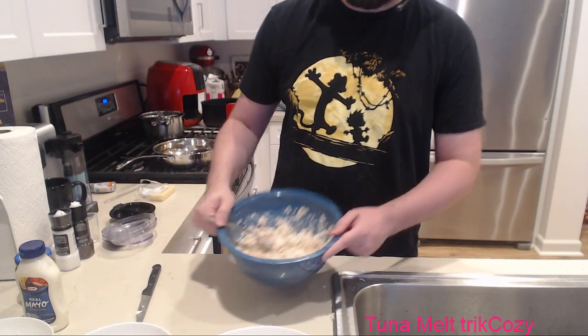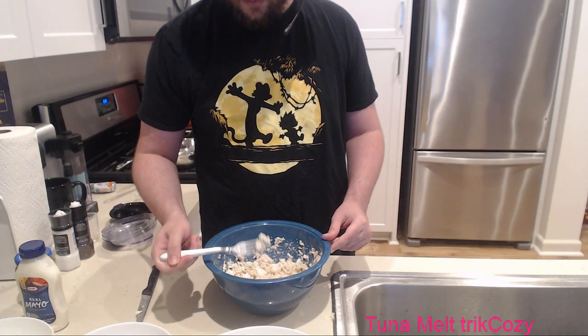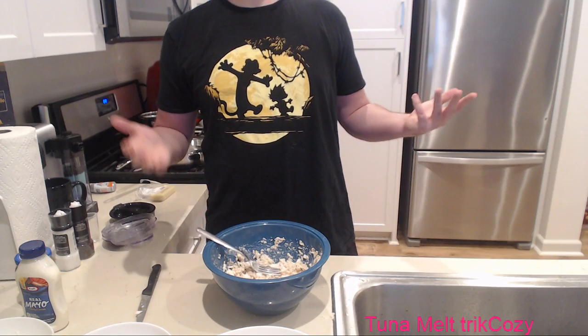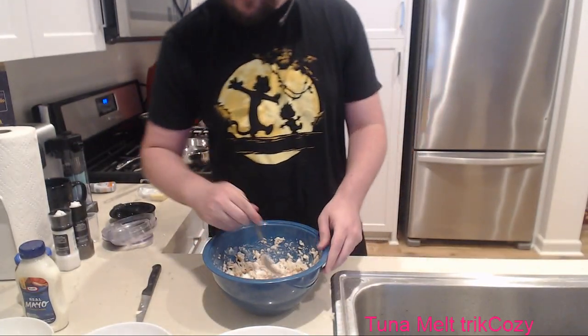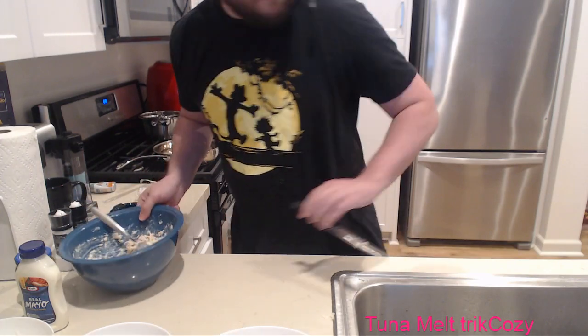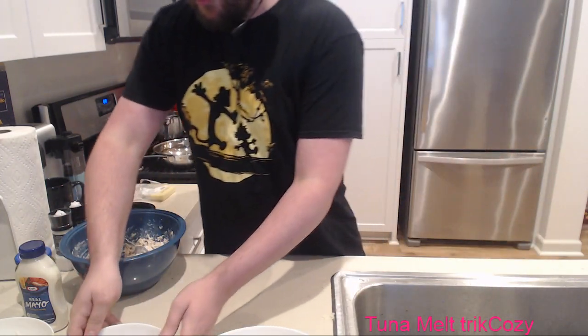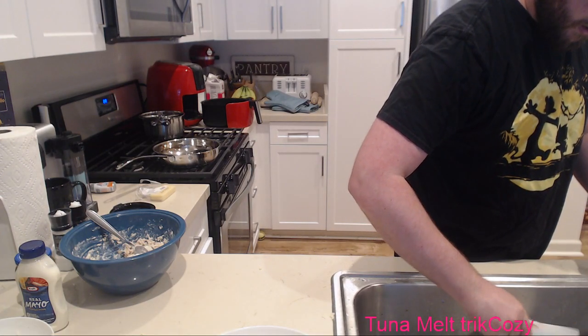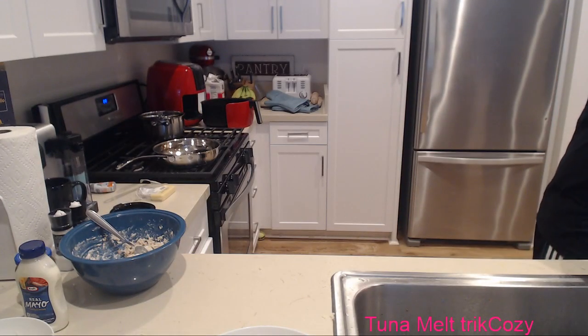I'm going to try it. I love tuna! Put this on the side, move our eggs out because we don't need these anymore. Pour out a little of this water. Now it's time for construction. I recommend sourdough bread - usually the most durable, but you can do it with basic bread too.